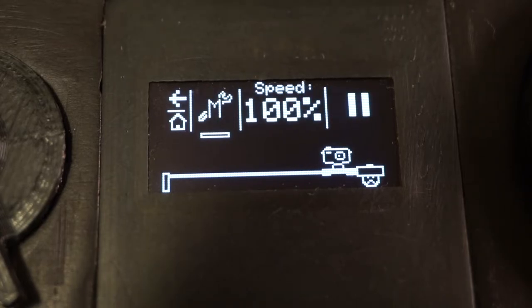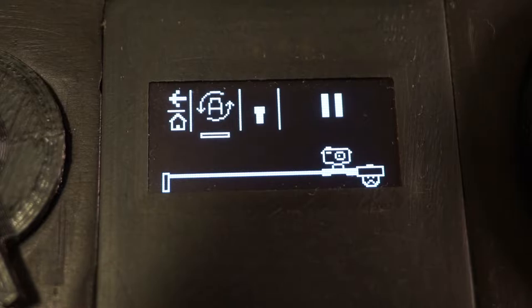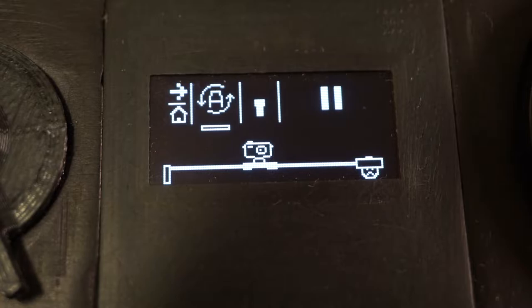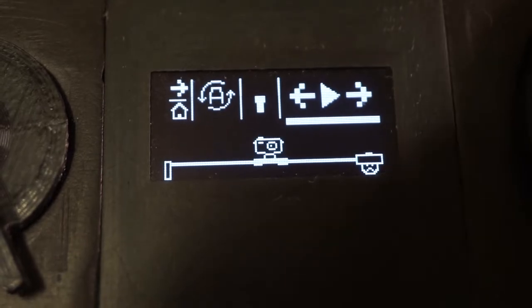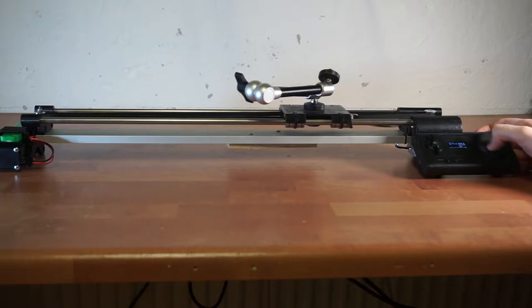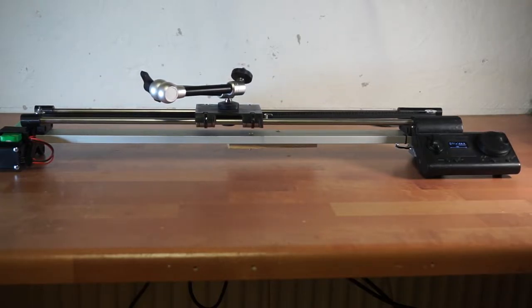Can we just appreciate the animation for a second — it's lame, but I love it. So in this manual mode the controls are even simpler. You hit play and depending on which direction you rotate the knob, the slider will move in the same direction. The faster you rotate, the faster it goes. If you let go, it will slowly stop.